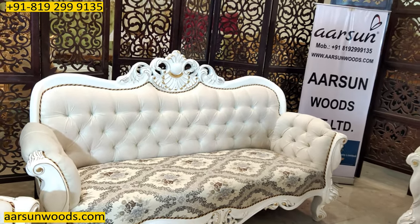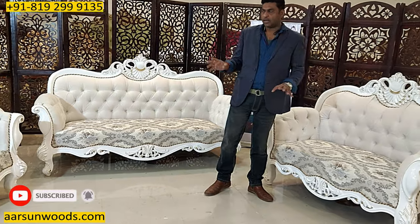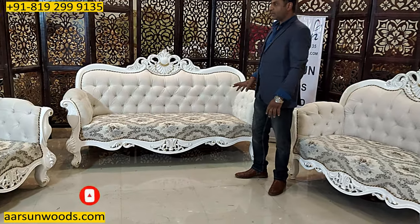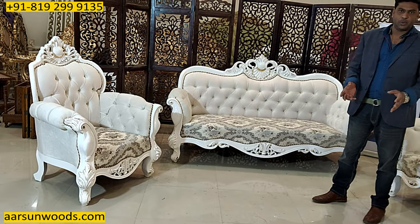The color of the fabric is of course changeable. The design work, the artwork, and the fabric part along with the color on the unit is a choice of the client, and whatever you like we can do that for you.